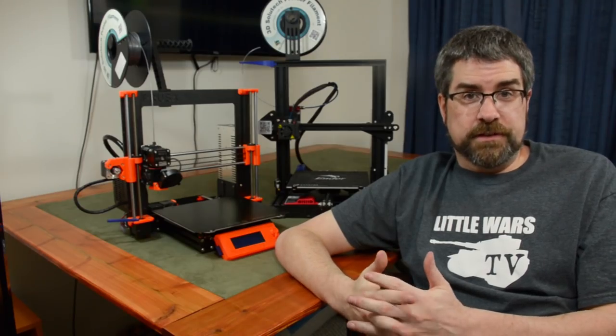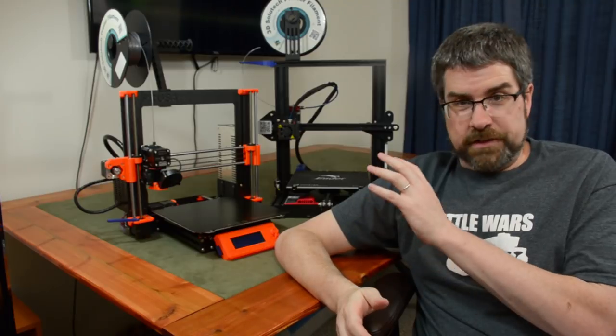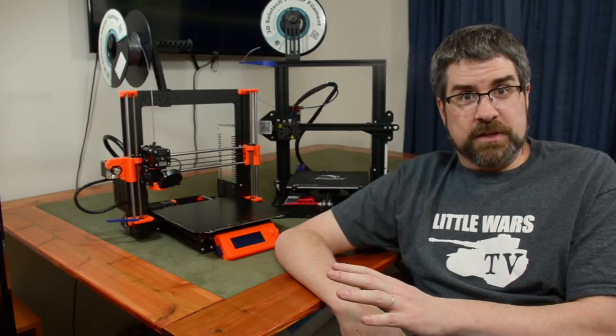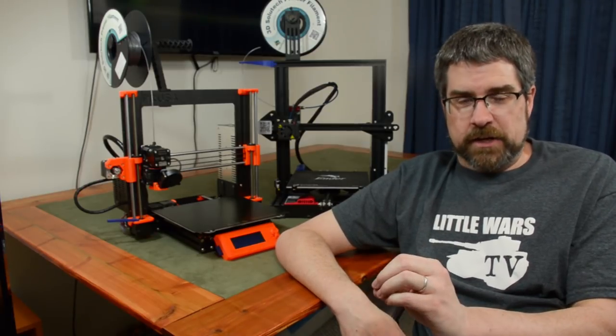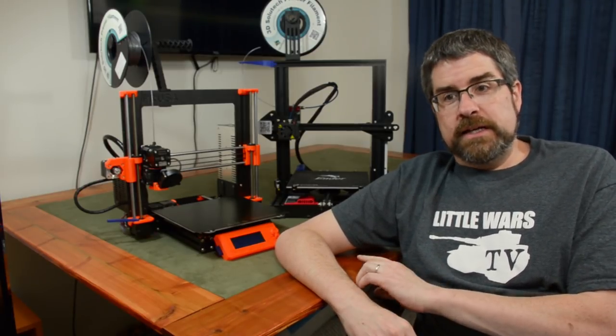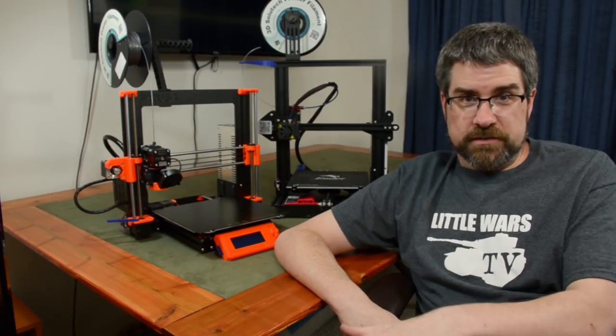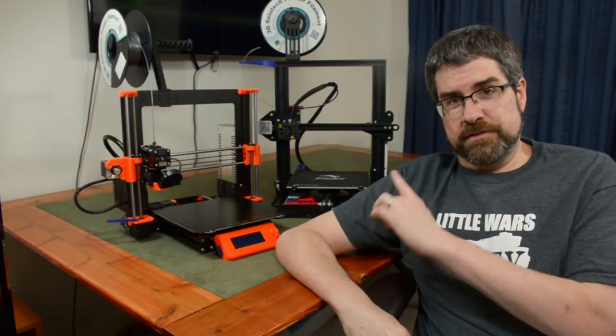Another difference is noise. The Prusa is an incredibly quiet machine — if I'm not in the room, I can't hear it, and even sometimes when I'm in the room I can't hear it. The Ender, on the other hand, I can go out of the room, down the hall, down some stairs, across another hall, sit down in my office, and still hear it upstairs.